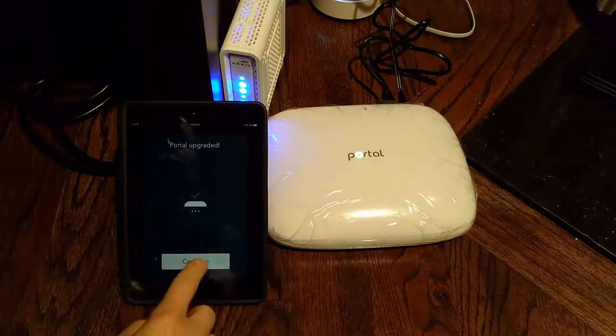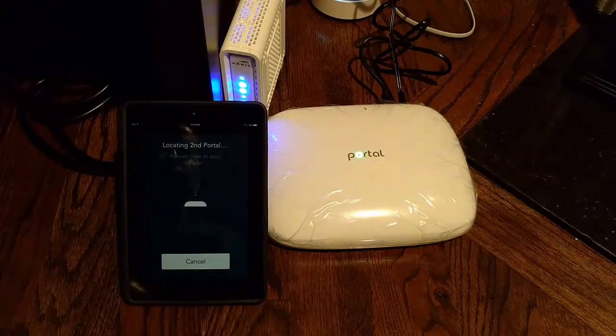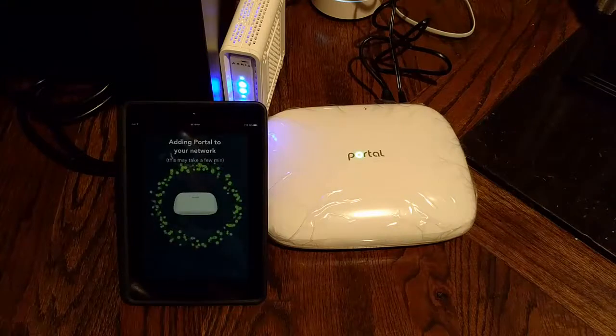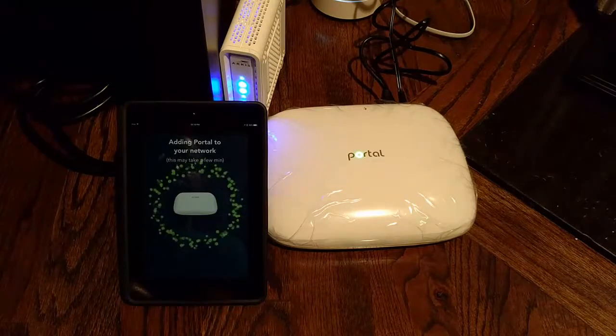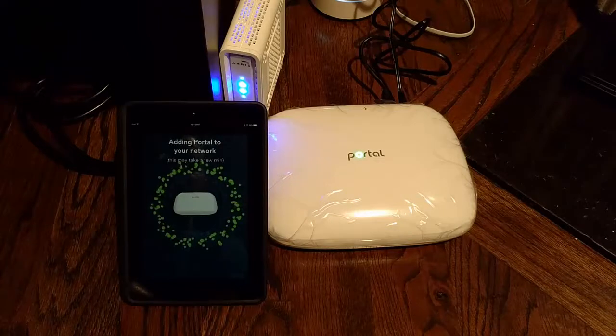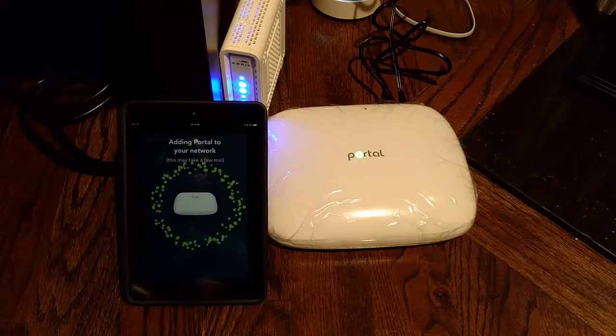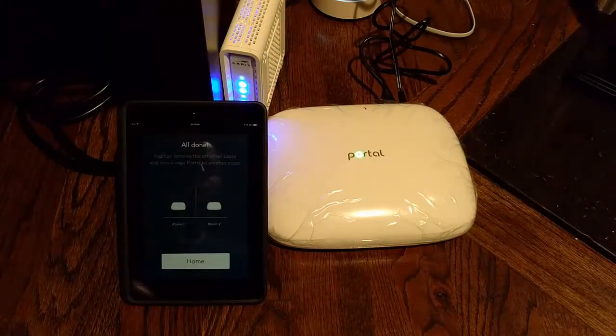It says portal upgraded — I'm going to click continue. Continue adding my new portal to my network. Now it's located the second portal — adding portal to your network. By the way, when it was doing the software update it didn't take the full amount of time — it got to around 60% or so and then it said it was finished. All done — you can remove the ethernet cable and move your portal to another room. Let's go downstairs.